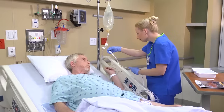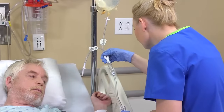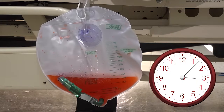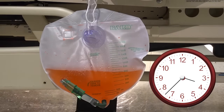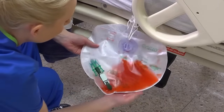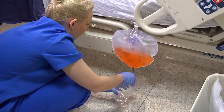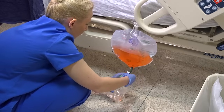Adjust the clamp on the irrigation tubing to start the flow of solution into the bladder. If the provider has specified the volume, calculate the drip rate and use the roller clamp to adjust it. If the urine is bright red or contains blood clots, increase the irrigation rate until the drainage turns pink. Follow the provider's order or your agency's protocol to determine the specific rate. Even if the urine is normal, keep an eye on the outflow of fluid and empty the drainage bag as needed. Goggles or other PPE may be worn when emptying the drainage bag.